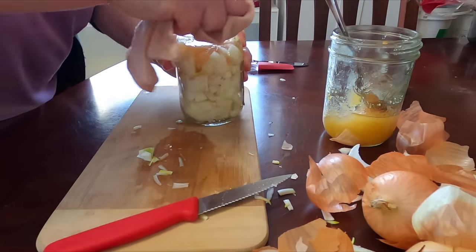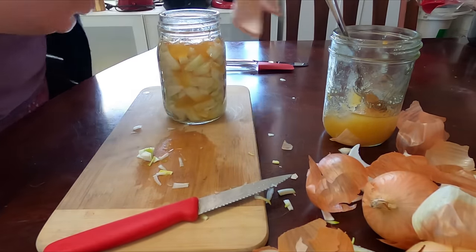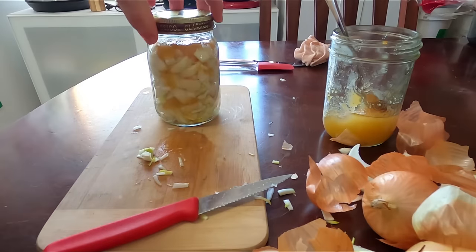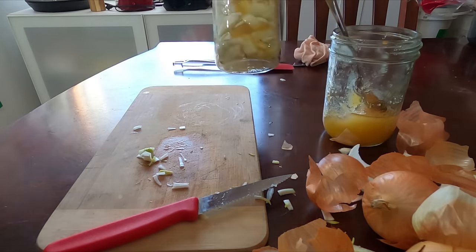That's it — it's so easy to make, takes no time at all. We'll just pop that lid on there and leave it sitting on our table for 24 hours and then we'll see how it looks.